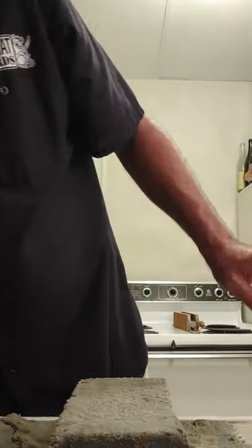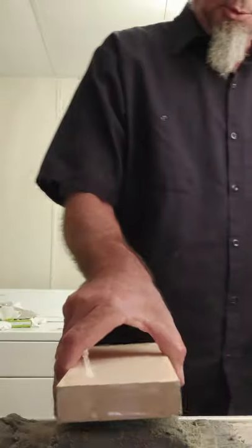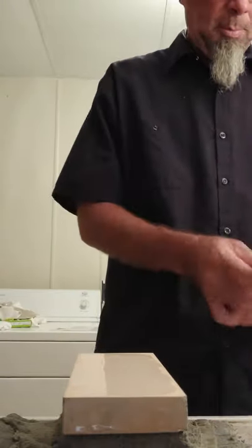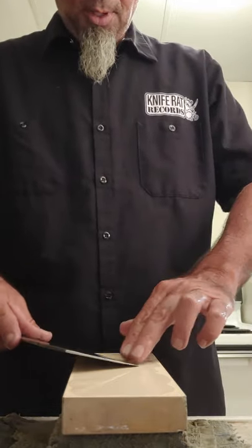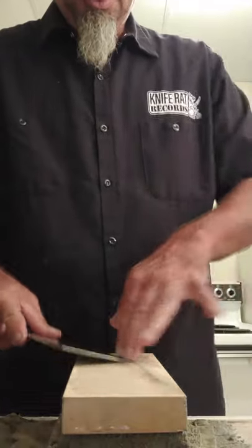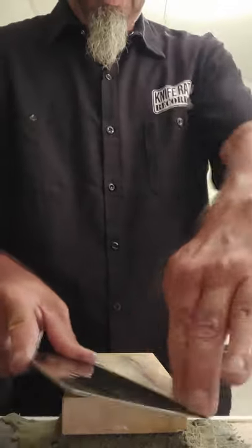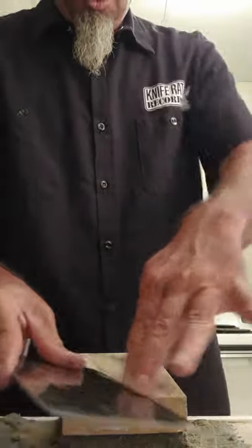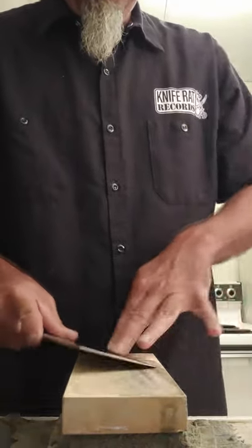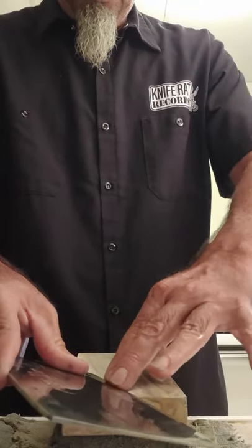Moving on to the final stone — 4000 grit — just to put a little refinement on this, then drop it and see how I did. Probably not my best edge ever because of all the technique switching, but I did want to demonstrate that. That last stone was the Suehiro Debado 1000 and this is the Debado 4000. I love these stones — the Debados are just so good.